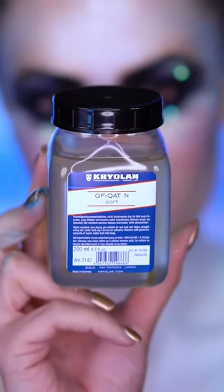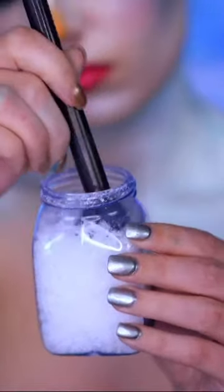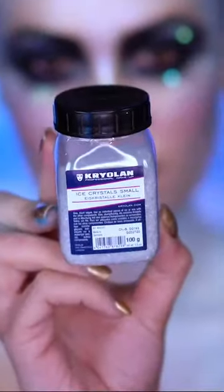Now for the best part — I'm gonna be using this ice kit for the skin. I'm applying the adhesive first to the areas I want the snow to sit. Then I'm dipping into some of the snow and dabbing that into the upper shoulder area. Once it's on, it's not gonna move until you remove it later. I'm going to be adding a few ice crystals over top just to make it appear more frozen and icy.